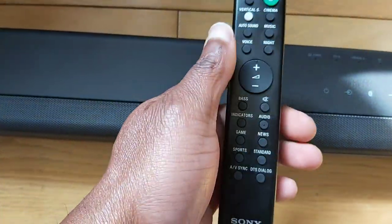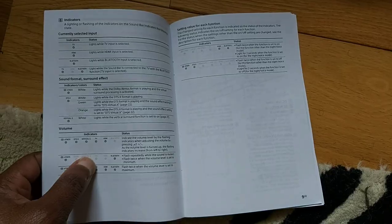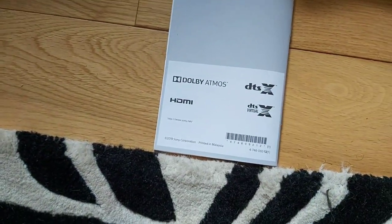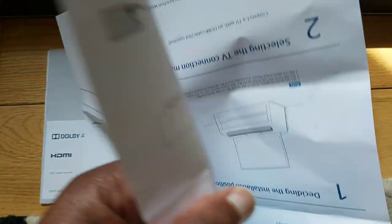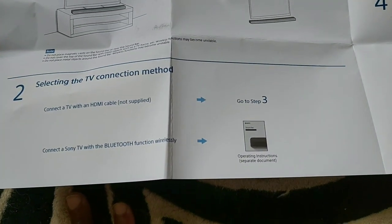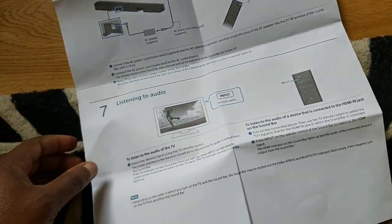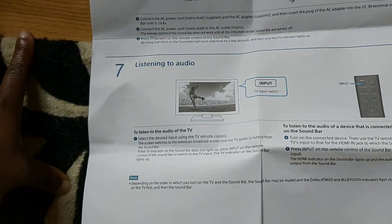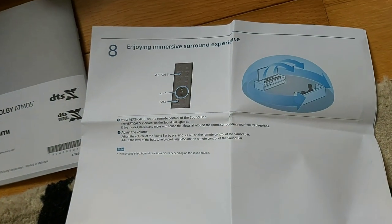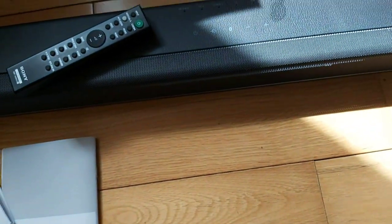The remote is pretty good — it fits well in my hand. It also comes with the regular manual. I recommend that you do not throw away this manual because it will come in useful when you're setting it up and exploring the different features. This is a layout of how to set it up — for placement, wall mounting, connecting the HDMI, and connecting other devices. It speeds things up when you're connecting the HDMI. Basically it's plug and play.